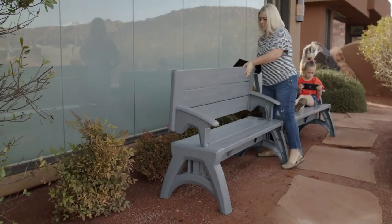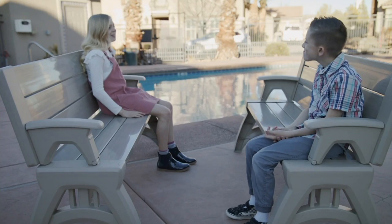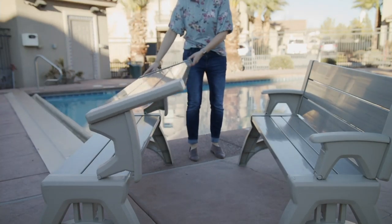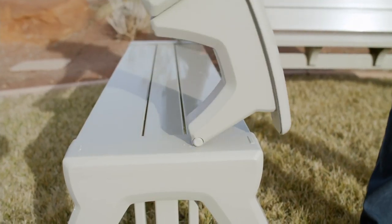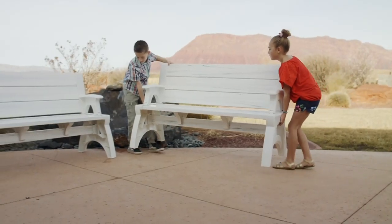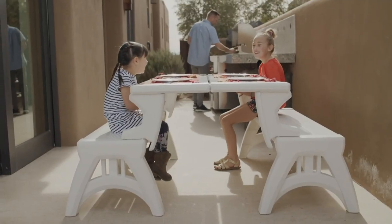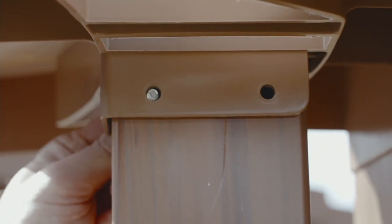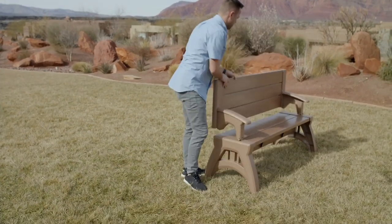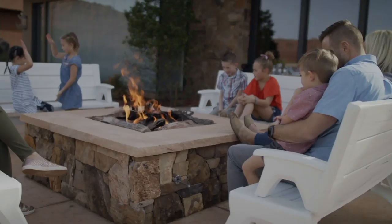People have taken advantage of this incredible engineering called a Convert-A-Bench — 4,000 of them in just this program alone. It's a park bench that's easily moved, but when you flip it, which takes about a second or two, it becomes half a picnic table. The assembly is so simple, the whole thing weighs in at just 34 pounds.